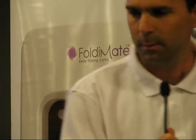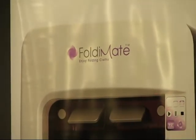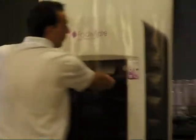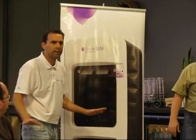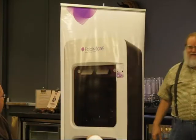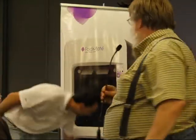I forgot to say the most important thing — how do you use it? It's very simple. Think of a dryer — you take an item from the dryer, you hand it over to the Foldimate with two automatic claps. Four seconds later it's already professionally folded. That's it. The website is foldimate.com.